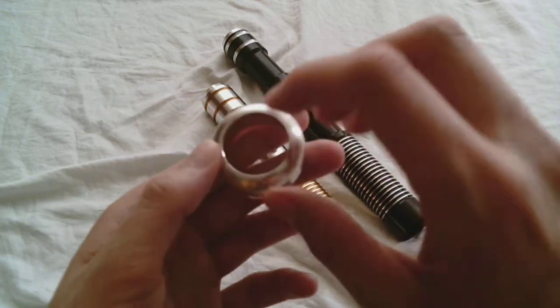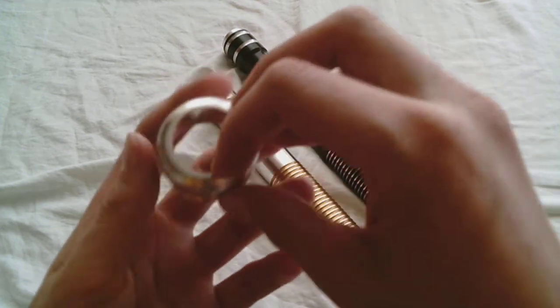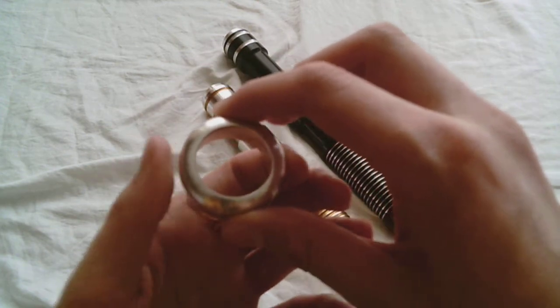It does have the open end, like a lot of the MPS pommels from the Custom Saber Shop, so that means it'll work for your sound sabers.